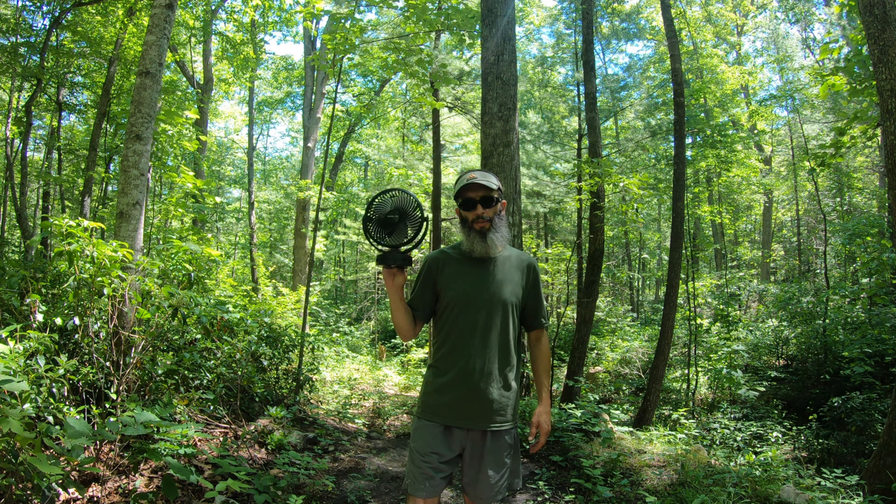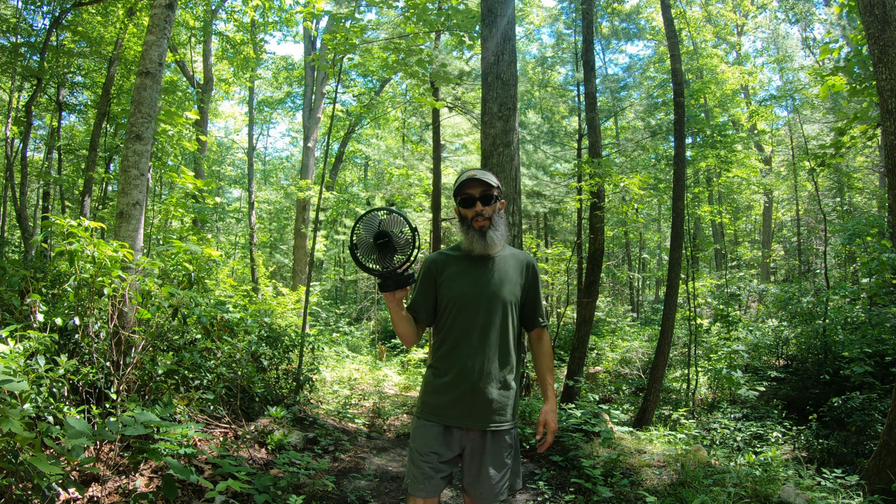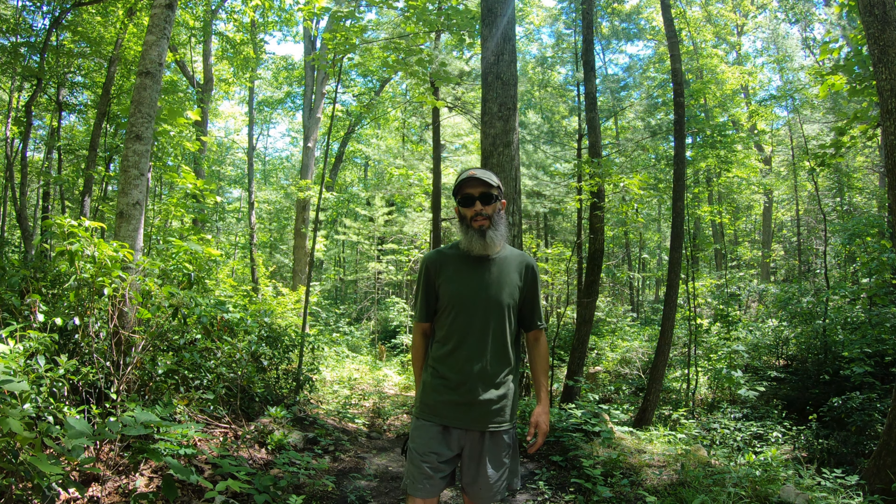Is this the perfect fan for van life, truck camping, car camping? I don't know, but I love it. If you've got any suggestions on a better fan, shoot them my way — I'd like to hear them. Thanks for watching, guys. I'll see you next time.